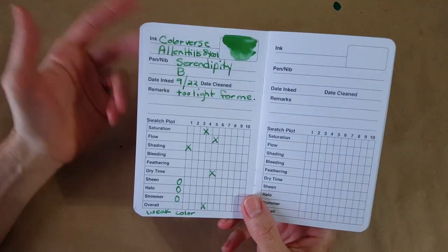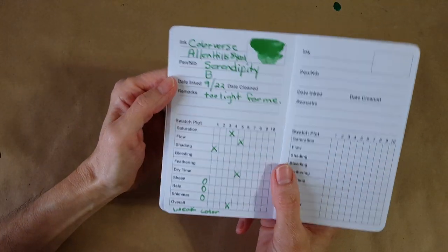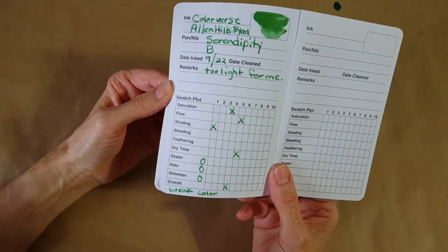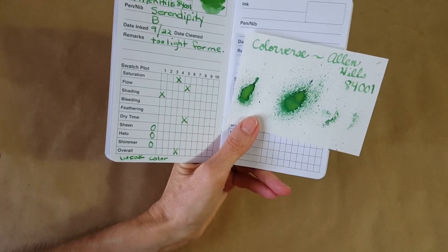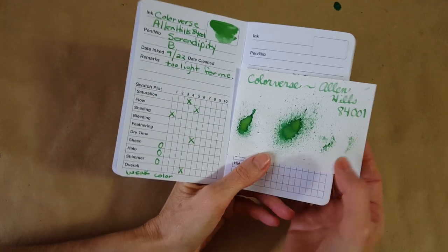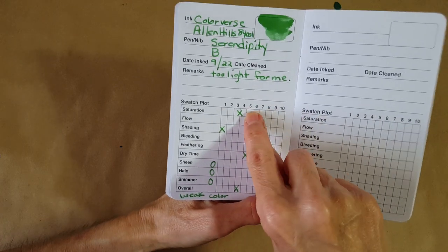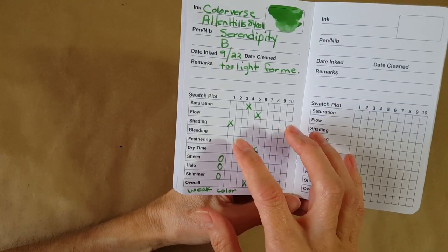Let's look at what I thought of the ink. I don't know that I think much of rating inks because it's so deeply personal, but I like this booklet — it's by The Pen Thing, an ink swatch plot log sent for the channel. I said this ink is too light for me. I liked it on the Café Note in the stub nib, but I judge an ink by whether I can use it in my daily journals too, not just on nice paper. Saturation was really low — if this is average, then it's below average. Flow I thought was average — not super and not terrible.